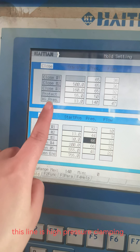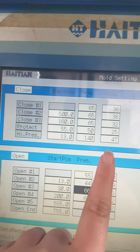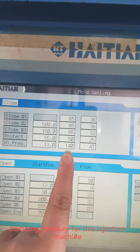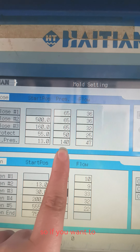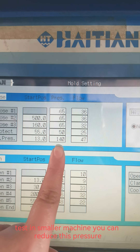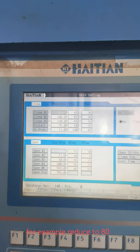This line is high pressure clamping, and 140 is the maximum clamping force — the maximum clamping pressure for this injection machine. So if you want to test it on a smaller machine, you can reduce this pressure. For example, reduce it to 80.